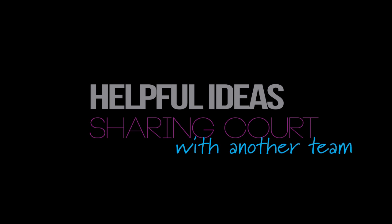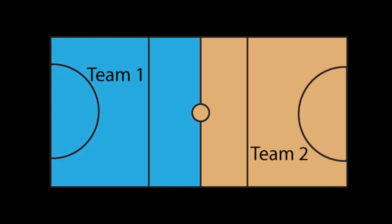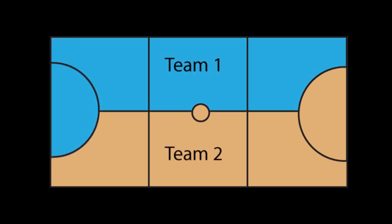If you're sharing a court with another team, it's too easy to simply divide it across the middle, like the umpires divide a court. If you do this, teams never get the full length of the court to practice on. If you're needing to practice full court skills, speak with the other coach and find out if you can divide the court from goal post to goal post. This way your players get to practice moving the ball up and down the full court.